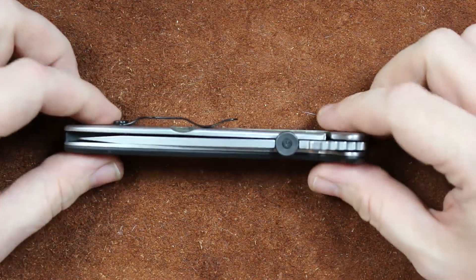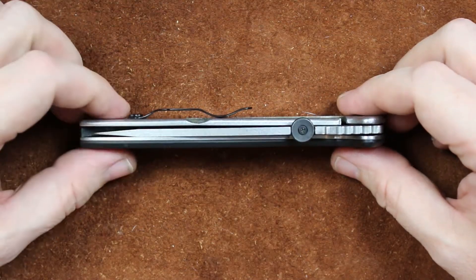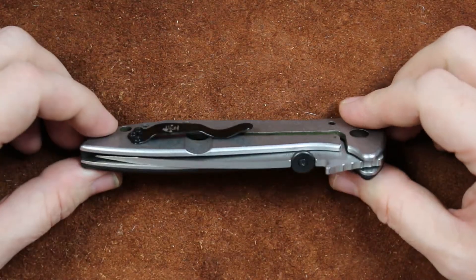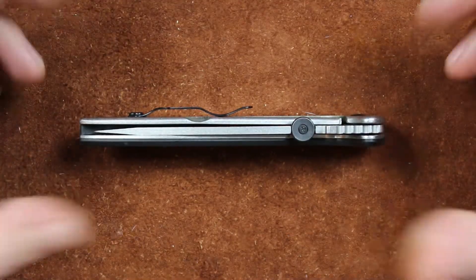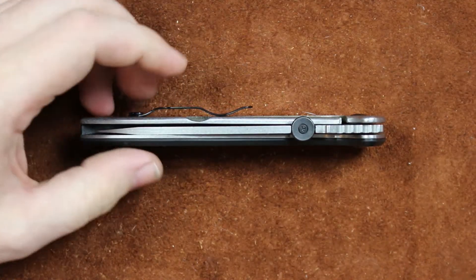If you've been looking at your knife and the blade's riding like this — riding up against the outside liner, the one opposite the lock bar — well this is a problem, but this is probably one of the easiest fixes.